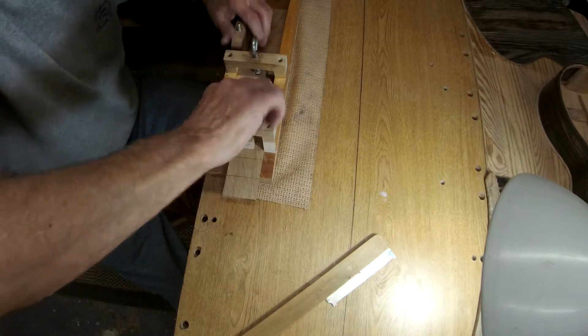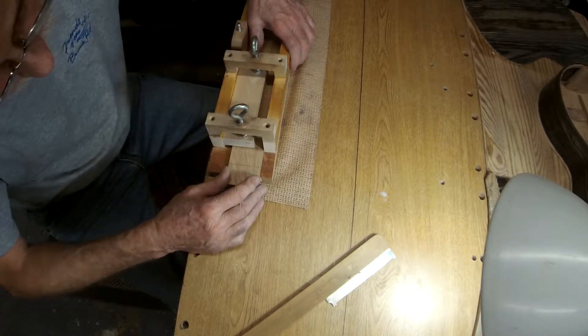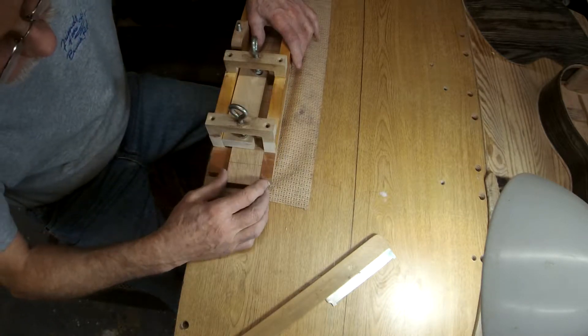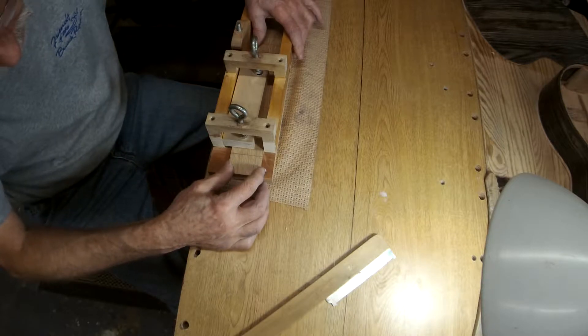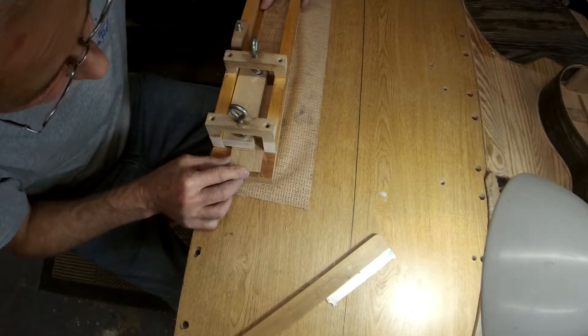Lock this down a little bit, see if we can't get up against the fence now. It's much better. The trick is to get it lined up nicely, up against the fence — don't let it move.